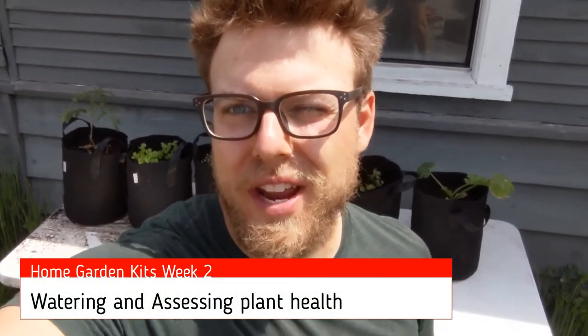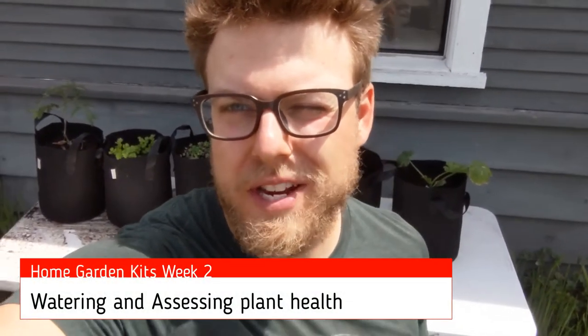Hi everybody, welcome to our next week of Home Gardening Kits. This week's lesson is going to focus on two things: we're going to talk about watering — how much and how often — and how to look for water stress in plants. Additionally, we're going to look at the health of our transplants to assess plant health and make sure they're doing well, as well as the stuff we direct seeded.